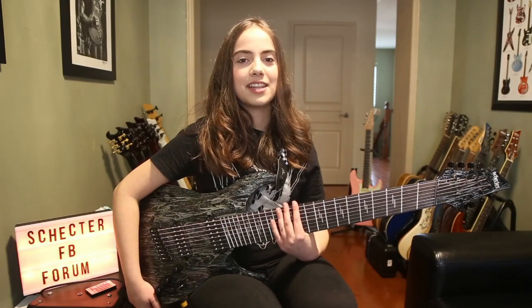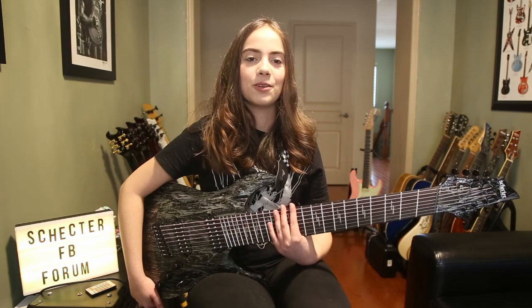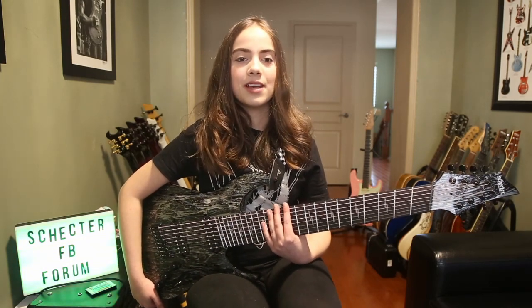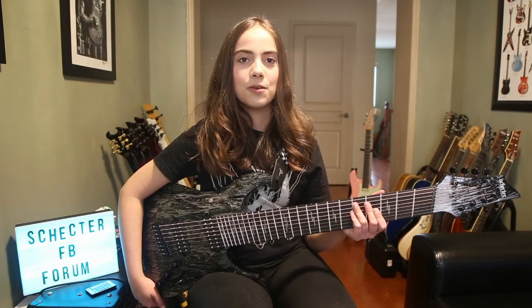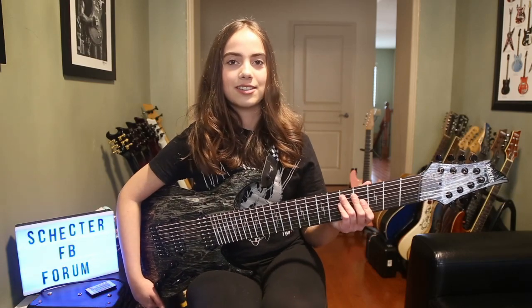Hi guys, my name is Anastasia and today I'll be reviewing my Schecter C8 Multiscale Silver Mountain. This is one incredible guitar — one, because of the beautiful finish; two, because it has a multiscale fretboard, which I'll talk about in more detail later on; and three, because it's a Schecter.